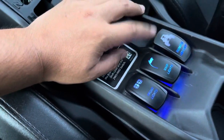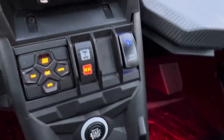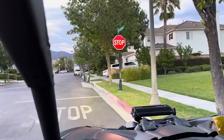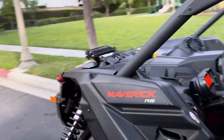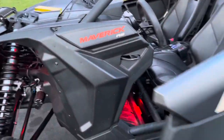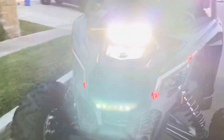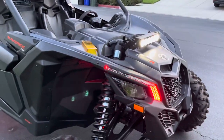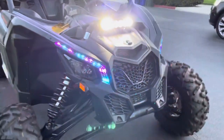Let's take a look at what we've got. We got the front lights switch, the whips switch, an extra switch if I want to hook up pods or a light bar, the rock lights switch, and over here on the left side is a switch for that Baja Design light up front.